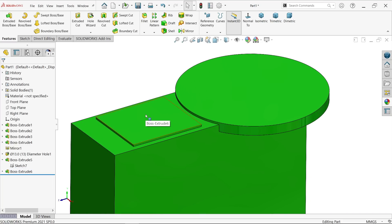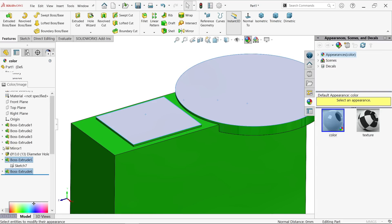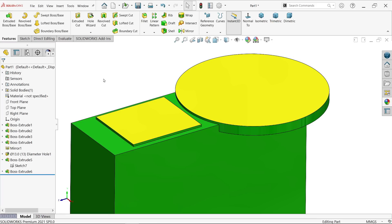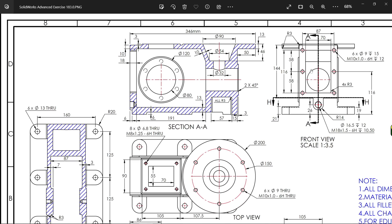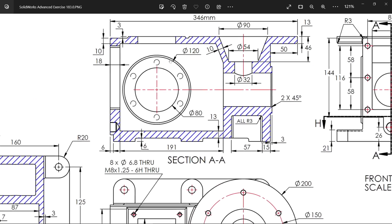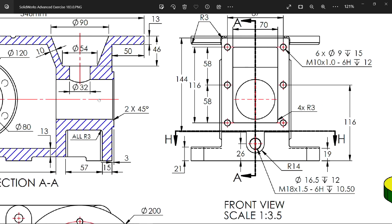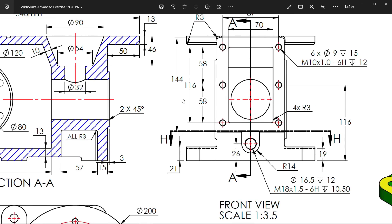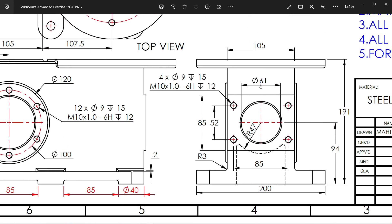Select these two faces, edit color to yellow so it looks better. In the section view you can see there is a big internal cutout. Before creating this cutout, I am going to create this hole. The hole diameter comes from here: 61 diameter, 94 millimeter from the bottom face. This is a throughout hole.